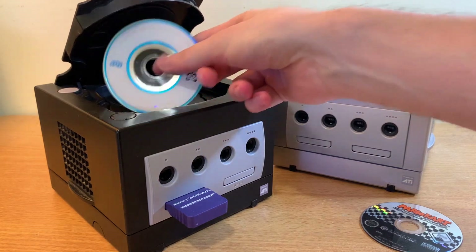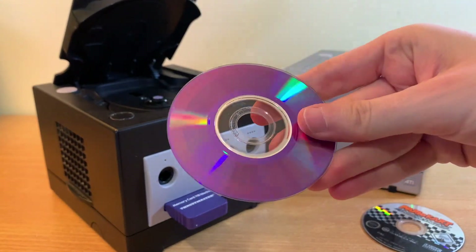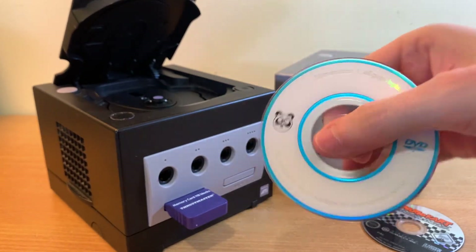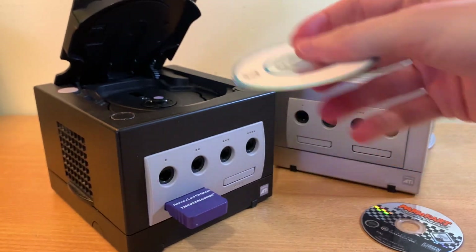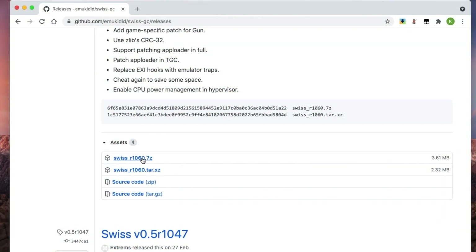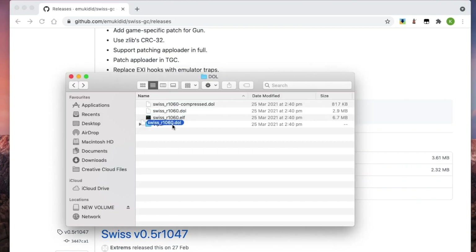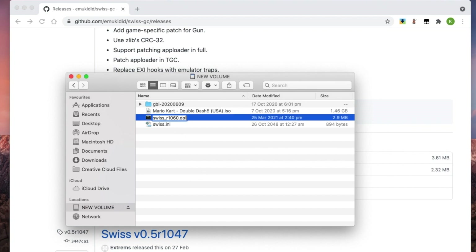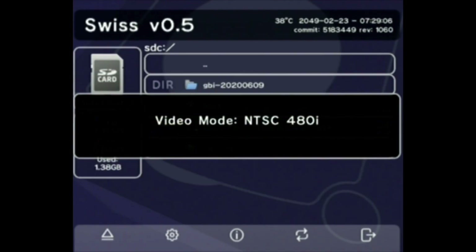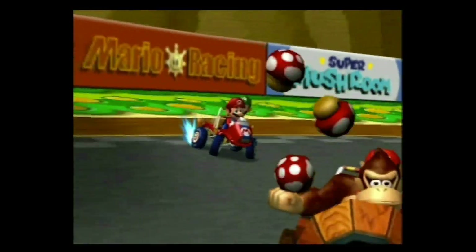As many of you in the comments of my last video pointed out, all you have to do is upgrade Swiss. A few of you asked how to do that. You could burn another mini DVD, but they're a bit expensive. Fortunately, you do have that SD card, which you can load the latest version onto. So download the latest version of Swiss from the website, copy it onto the SD card, and the magic to make it automatically load up the new version is to rename that file to boot.dol. And voila, just like that, you've got a new version of Swiss running on your GameCube, and your videos are much smoother.